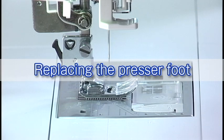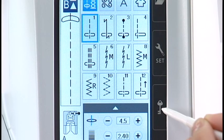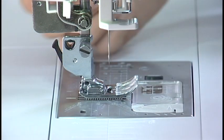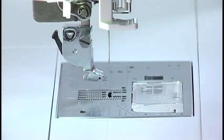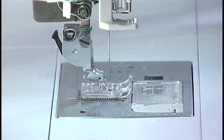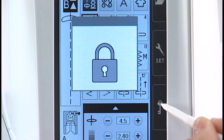Replacing the presser foot: raise the needle by pressing the needle up-down button. Press the lockout key. Raise the presser foot with the foot lifter. Press the lever on the back of the foot holder and the presser foot will drop off. Place the desired foot under the foot holder so the pin on the foot lies just under the groove on the foot holder. Lower the foot with the foot lifter to lock the foot in place. Press the lockout key to unlock the machine.